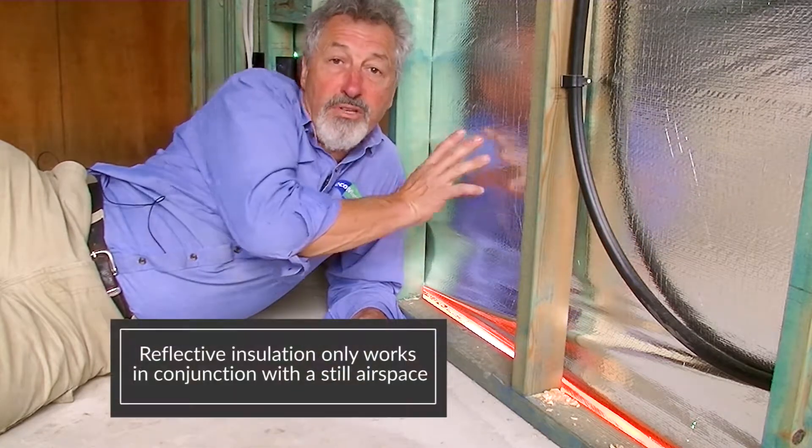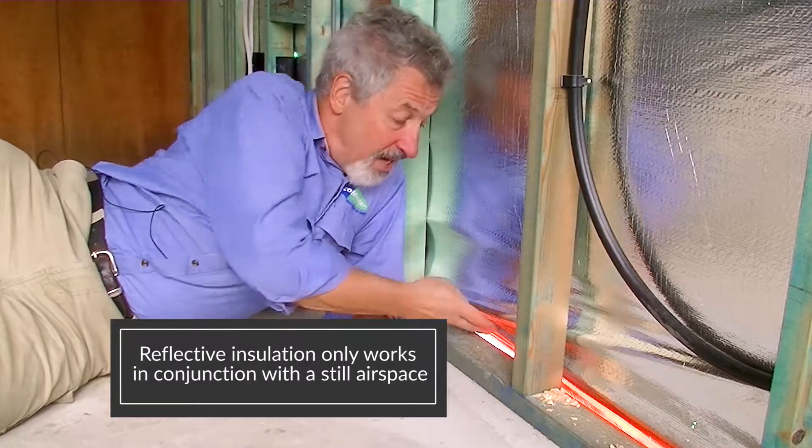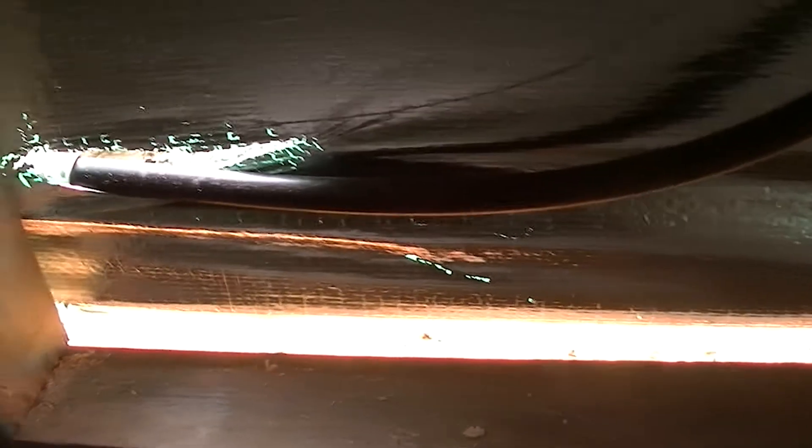This, unfortunately, is really common — not fixed properly at all. And why is that a problem? Well, if you're relying on this reflective insulation to provide you the wall insulation, you're going to be disappointed, because this only works in conjunction with a still airspace, and this is not a still airspace. So all this reflective insulation is for nothing because the wrap hasn't been fitted properly to the bottom plate.